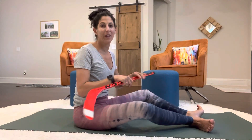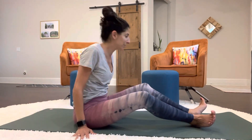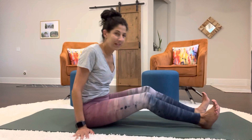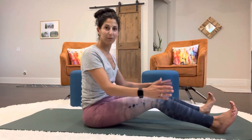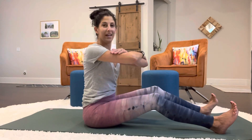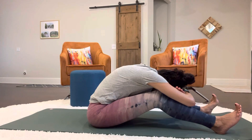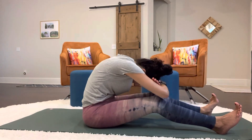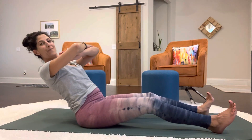Now we're going to move into our straight back series. Before you grab your stick, we're going to sit with our heels on the mat. Knees can be slightly bent and a little bit apart, feet are apart, and your arms are going to come up to your chest. You start out here, similar to the stomach massage, and you're going to roll forward and hinge back.